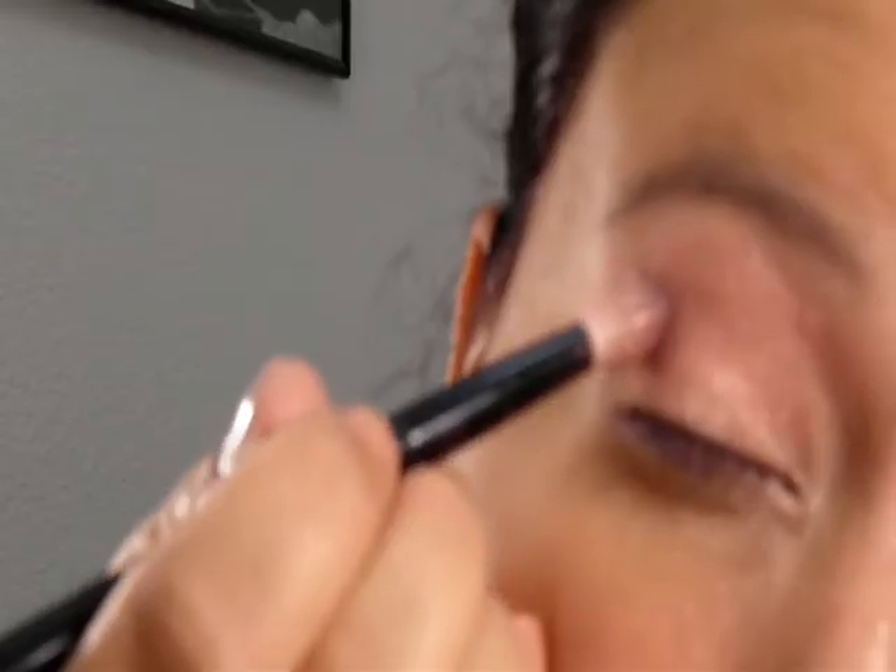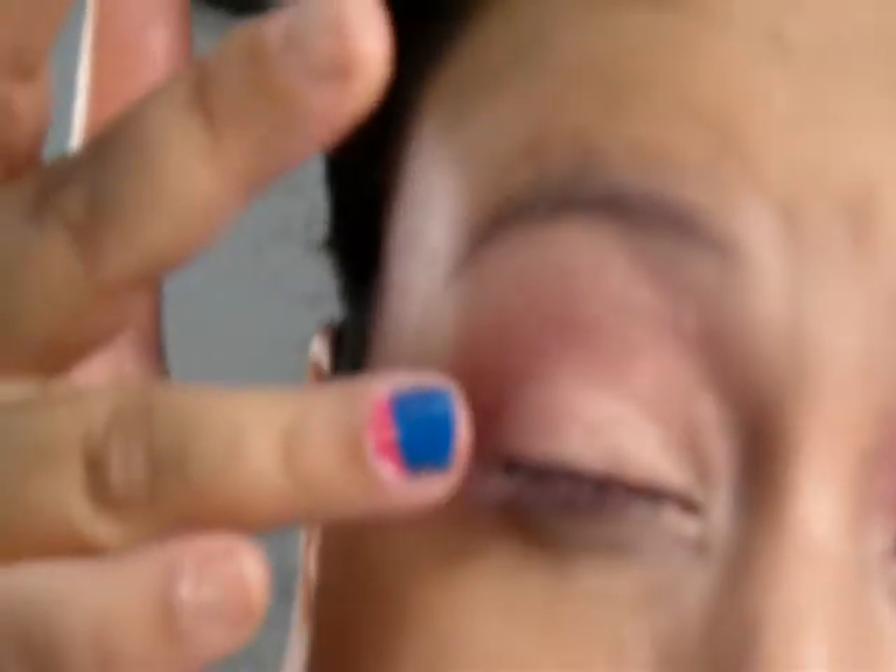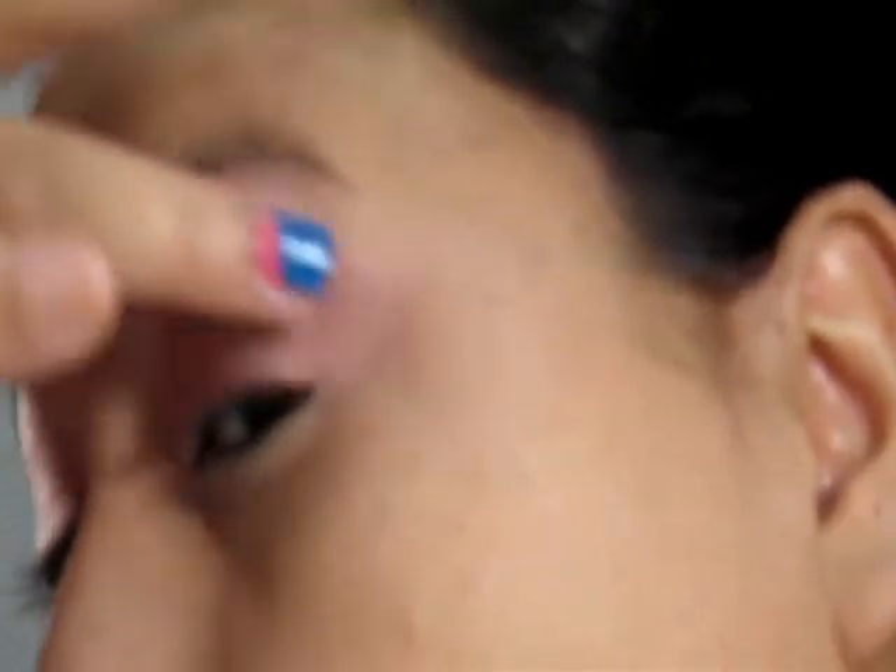Now for the outer crease, we're going to work it in there. This is the color Ruby from Coastal Scents, and we're really going to work it into the edge. Do not even bring it to the middle — stay right about there. We're working it in, and then we're going to blend out with our fingers again.